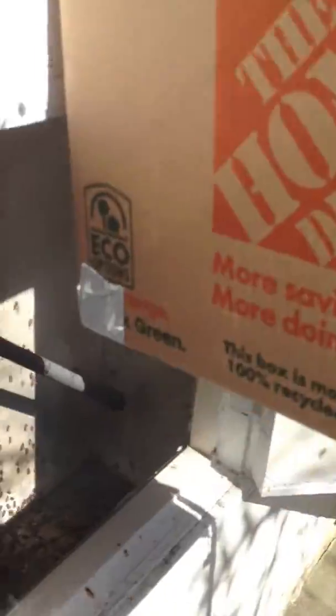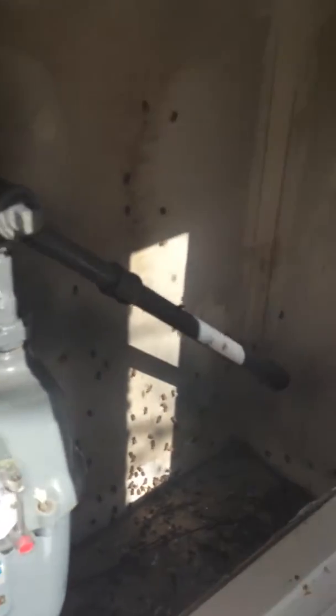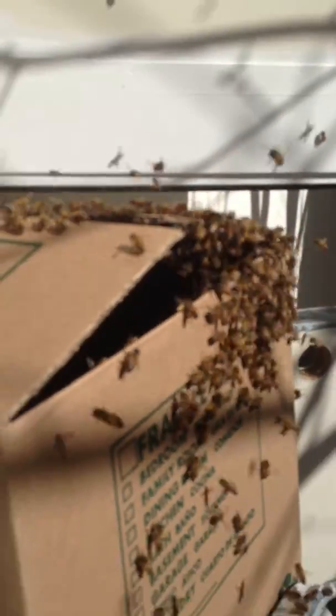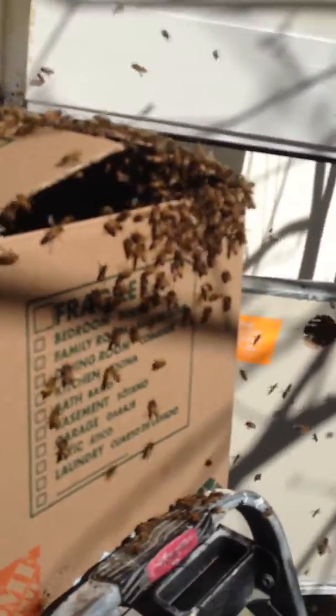So this hive was inside here. What I did was I safely removed them by hand, put them into the box. I actually pulled a big clump out, had the queen right in the center of it, set them inside. And what I have now are the residual bees being attracted to the queen and the others inside.